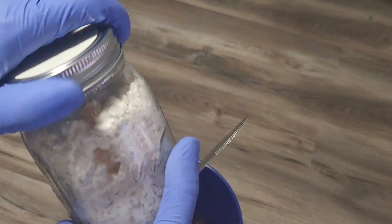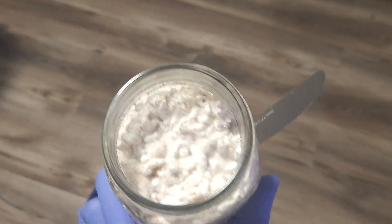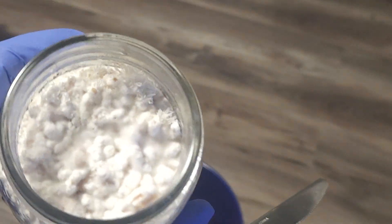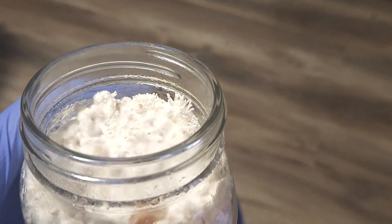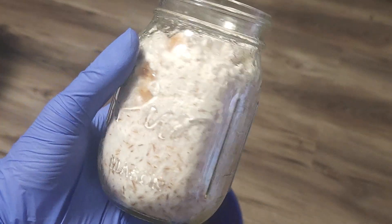With our hands and our knife sterilized again, we can go ahead and break up this lion's mane — I've definitely let this lion's mane go too long, look at all those little teeth. Such a cool mycelium. Let's break it up and spawn it to bulk.